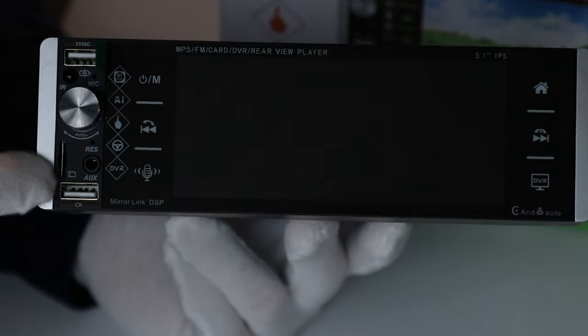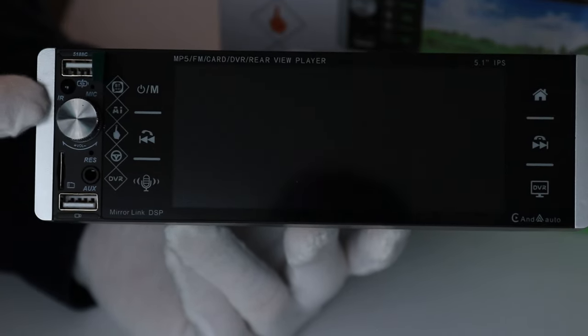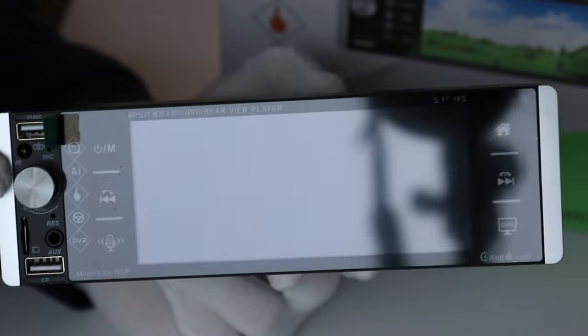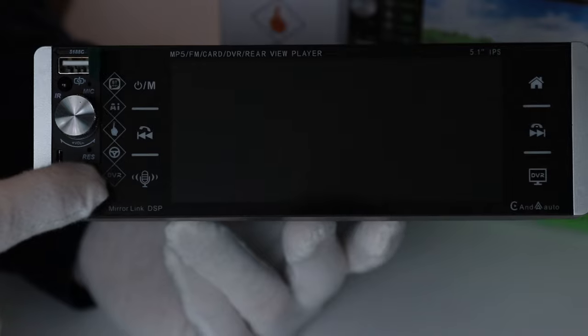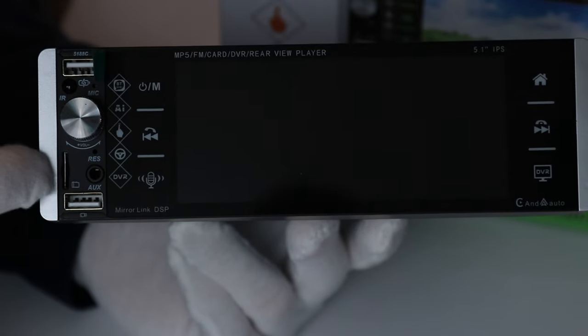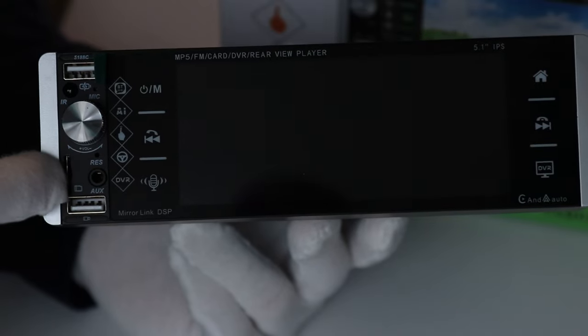There are two USBs on the top and bottom, an IR sensor because this thing comes with a remote control, an auxiliary analog input, and a micro SD card input so that you can put music or movies onto a card and play back from that.